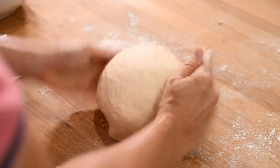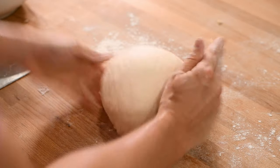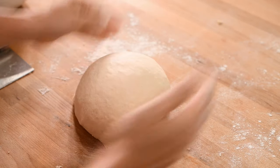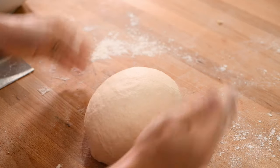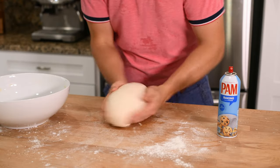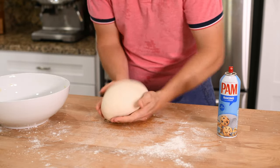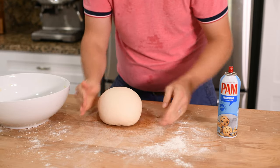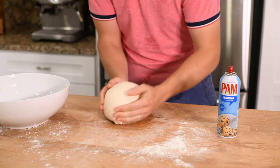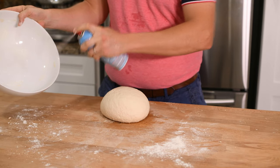Once your dough is kneaded, we just need to shape it into a ball before letting it rise. To do this, use your hands to cup the dough and then press in with the bottom of your palms to pinch the dough together on the bottom. Rotate the dough ball slightly as you do this so you work your way around the whole dough. Keep doing this until the ball keeps its form and begins to have a smooth surface. Once your ball is shaped, spray your ball with oil to keep the dough from sticking.